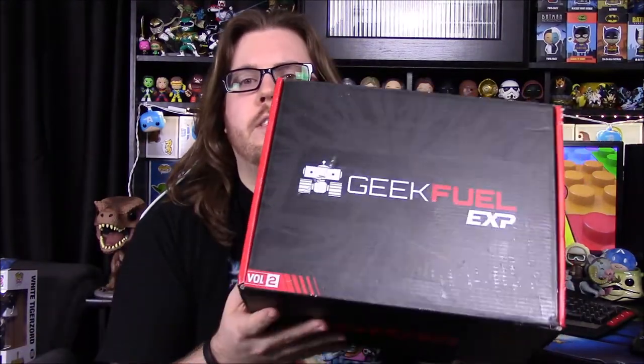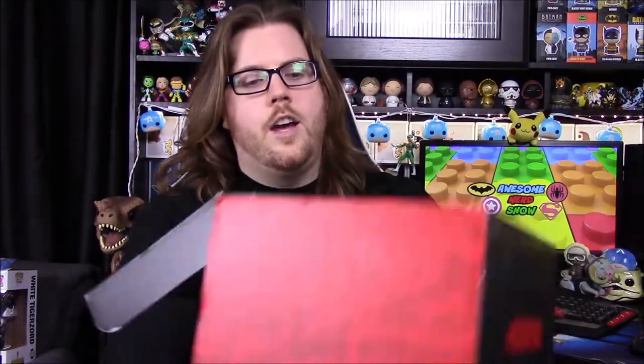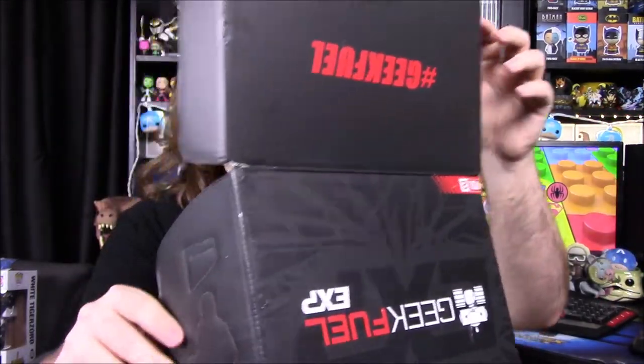What is up guys, Austin Rucho here and today we're unboxing the Geek Fuel for this month. This is our new Geek Fuel EXP — this is our second one. I really enjoyed the first one, so we're just going to check out a couple until we decide if we want to continue getting it or not. This box ships every four months, it's really big, and it costs a lot more money. But if it's really good we'll continue on.